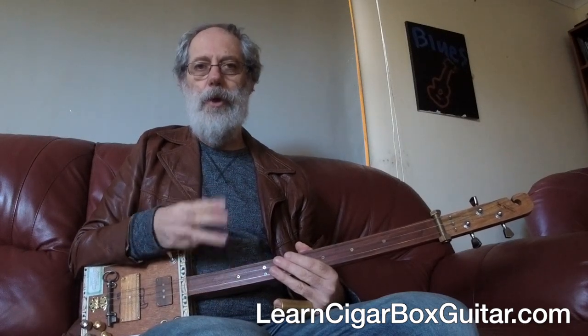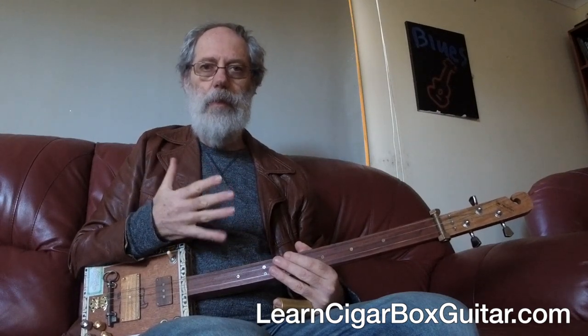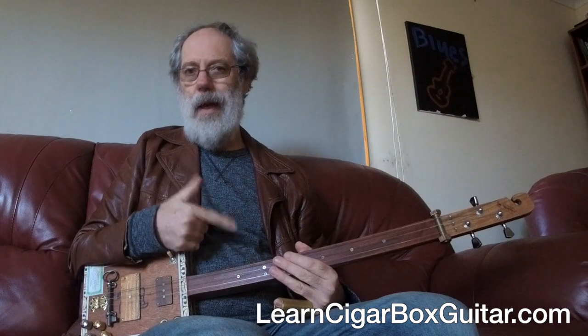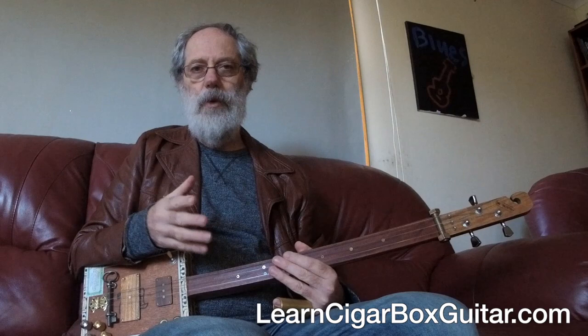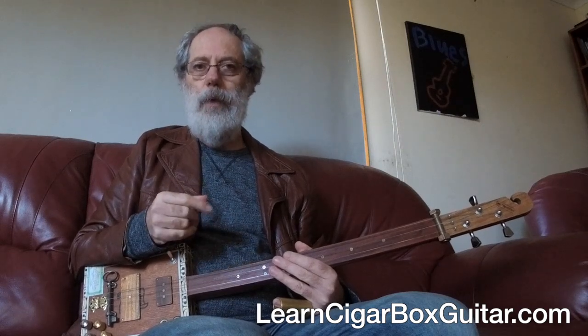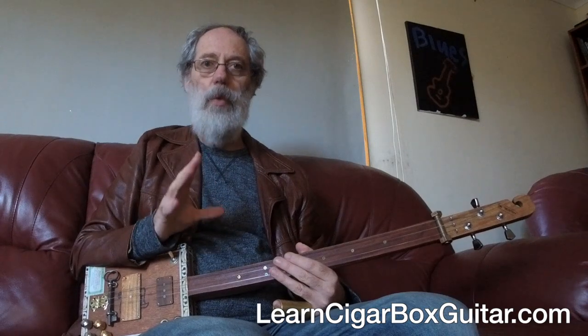Generally it comes down to three different things: your hands, your guitar, and your amplifier. Your amplifier will include any pedals you might have, but it's your amp setup, your instrument, and what you do with all that stuff.